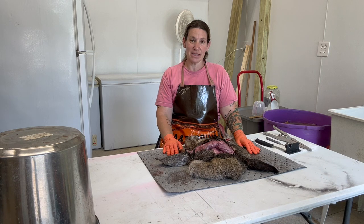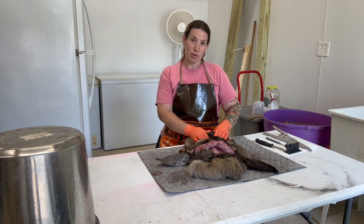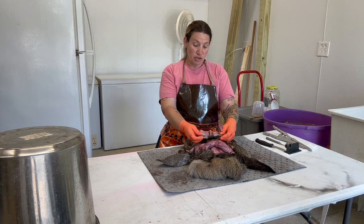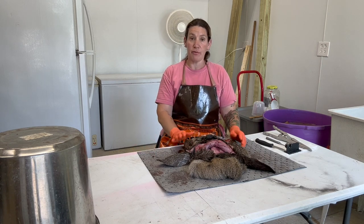Hi, welcome back to KNC Taxidermy. Thank you for joining us again. I hope you've enjoyed all our previous videos, and more to come. Today we're going to do an instructional video on how to prep your hide for tanning.